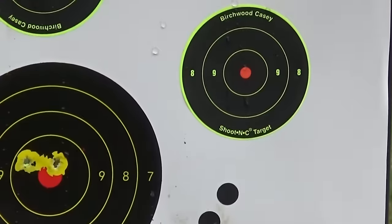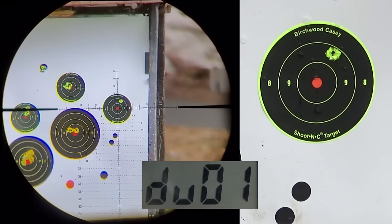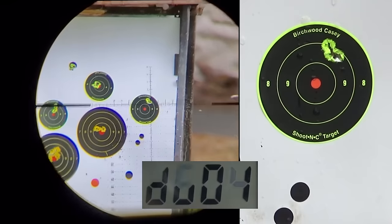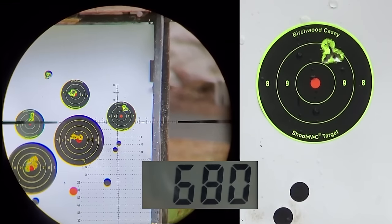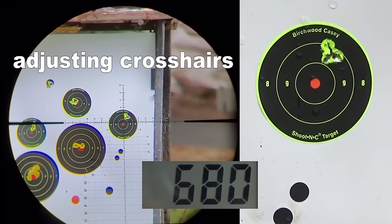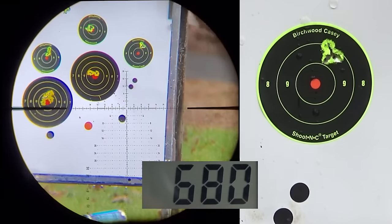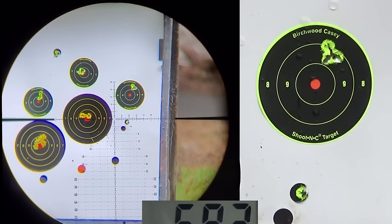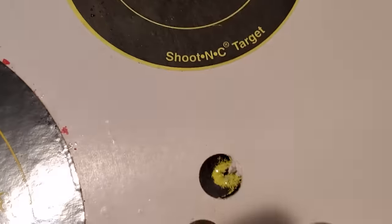I want to do one more official group with the Hades. I'll keep it sighted up high so I've got something to aim at. Excellent group — those are the JSB Hades traveling about 680 feet per second. That's five shots with the Hades at 18 yards. And that's shot number six.